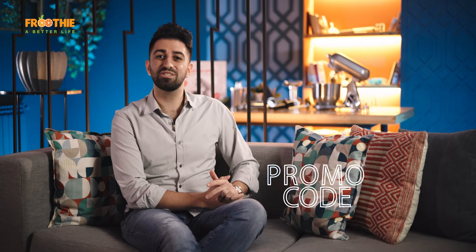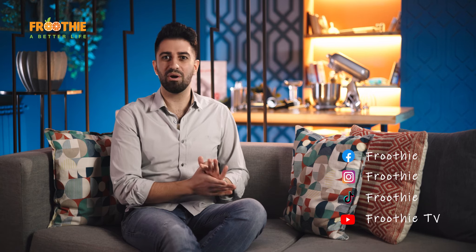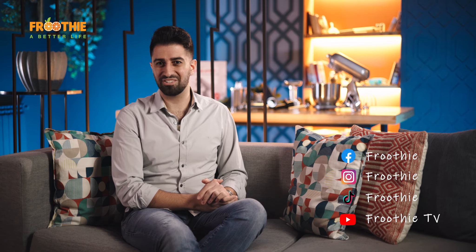Use promo code MIX20 to get your discount now. Don't forget to join our new community group on Facebook, where we promptly answer any question you may have, and subscribe to the FruityTV YouTube channel to be notified with every new recipe we share. Stay safe and until next time.